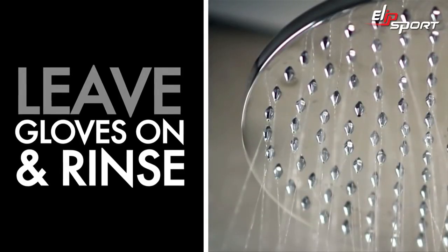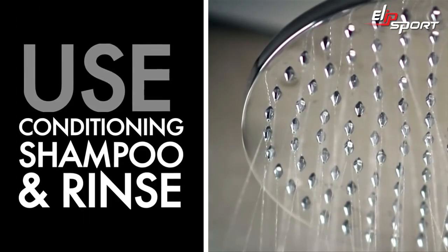When time is up, keep your gloves on and rinse with warm water. Apply a conditioner and rinse thoroughly. So here we are.